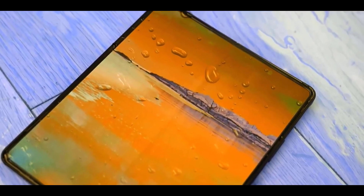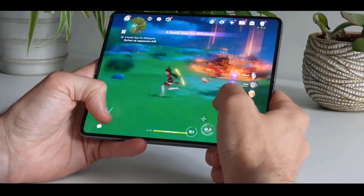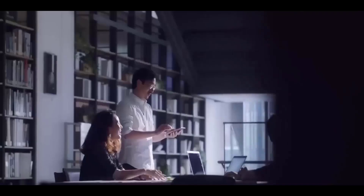You will get the same single hinge design just like we have seen on the Z Fold 4, because it gives an IPX8 rating for waterproofing.